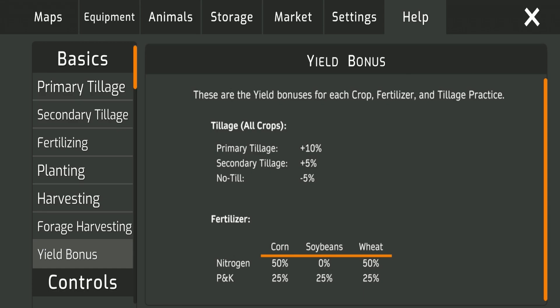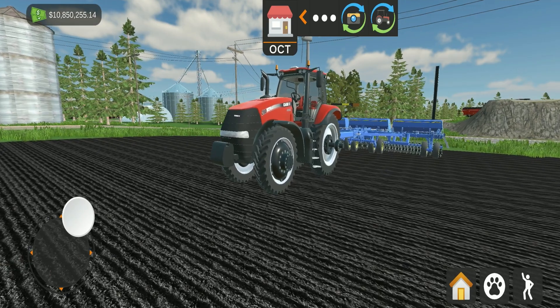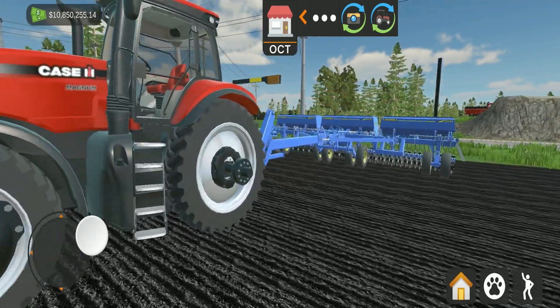I highly recommend primary tillage if you want good yields and have the money to do it in the game. If not, do secondary tillage — because without tillage you lose five percent, and with secondary tillage you gain five percent. There's no neutral zero in between, so I recommend at least gaining that five percent because it levels you out more easily.